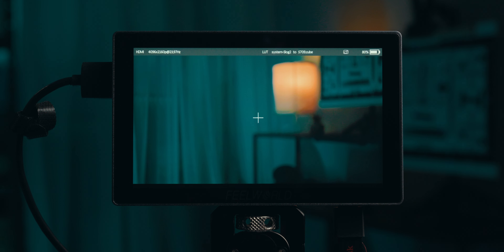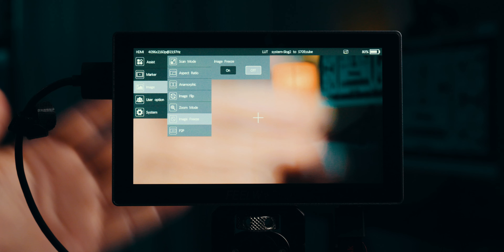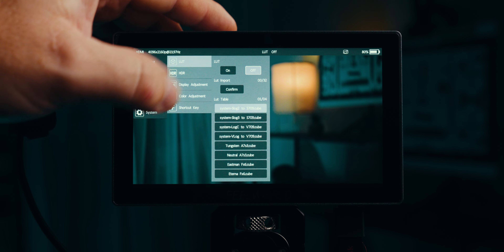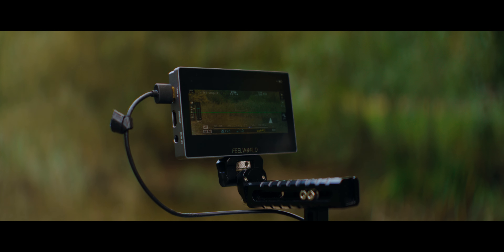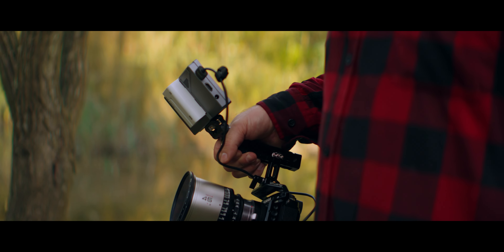The one thing I found to complain about is the size of the menu system — even though I like it and find it easy to navigate, they could have made the interface just a few pixels larger without truncating anything. There's room on screen for those extra pixels, so maybe we'll see that in a future firmware update. Apart from that, they've done a great job squeezing a lot of bang for your buck in here — aluminum housing, great brightness, all the features you want, plus that nifty anamorphic de-squeeze slider.